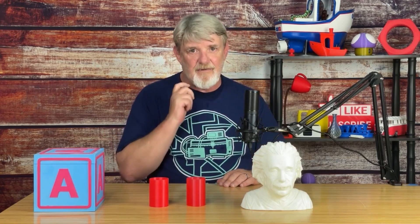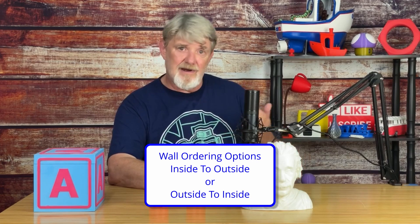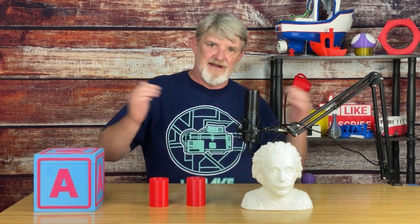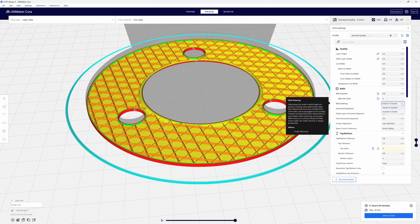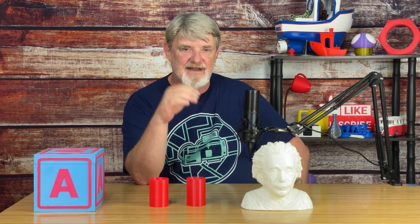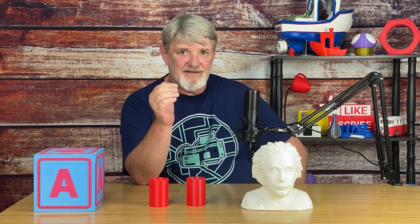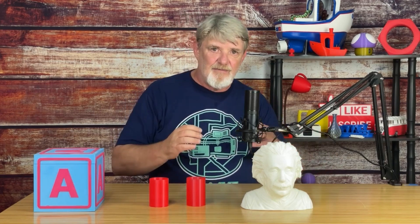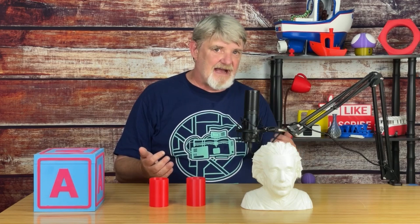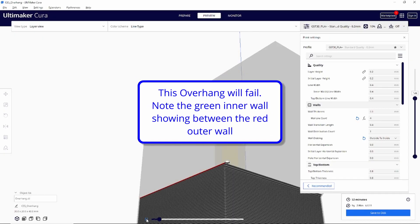Another curious setting I want to talk about is wall ordering. The options are inside to outside or outside to inside — in other words, print the inner walls first or print the outer walls first. If you're printing something that is functional and requires some degree of precision, then you'll want to set your wall ordering to outside to inside. Since the outer wall is put down first, any extra filament extruded after the outer walls will be pushed inward away from the outer walls. The downside is the surface may be less smooth and overhangs are more likely to fail since they have nothing to build upon.